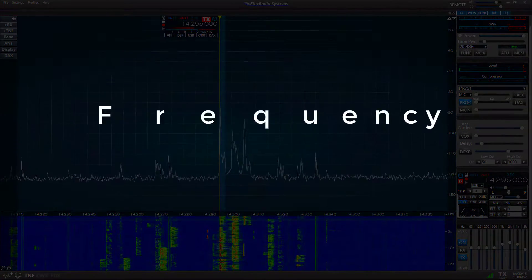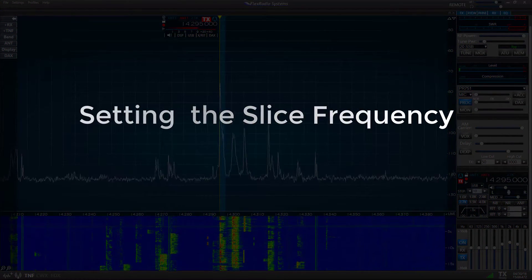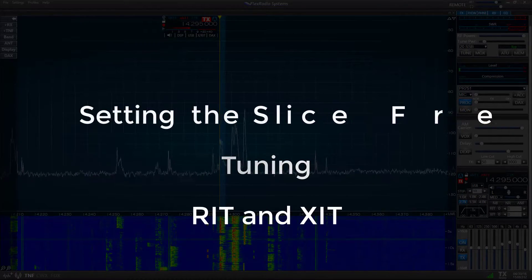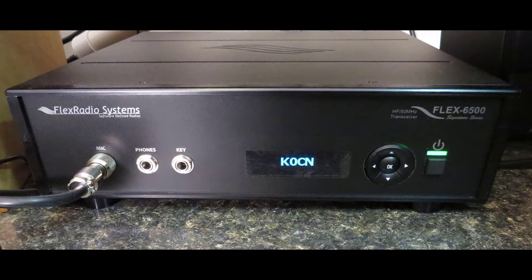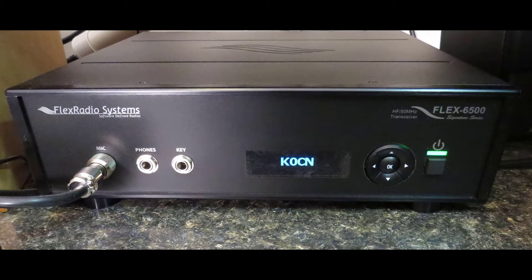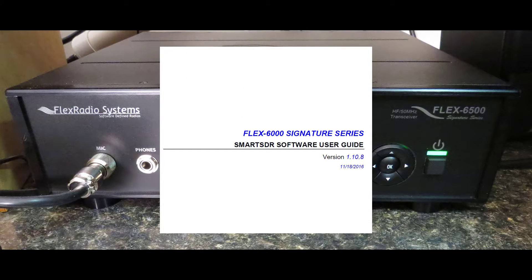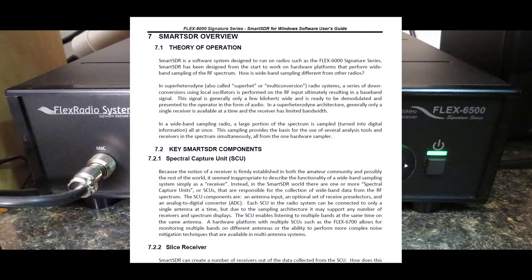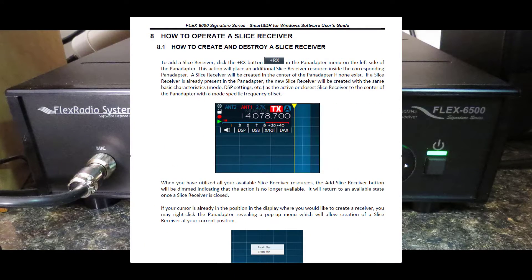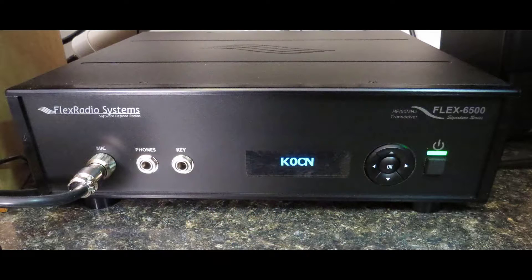Specifically, I intend to cover setting the Slice Receiver frequency, tuning, and using the RIT and XIT. I'll be using my Flex 6500 running Smart SDR version 1.10. You can find more specific information about the Slice Receiver by consulting your Flex 6000 Signature Series Smart SDR Software User Manual, starting with Section 7.